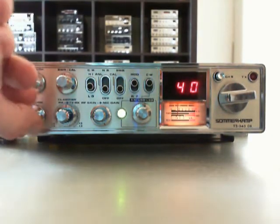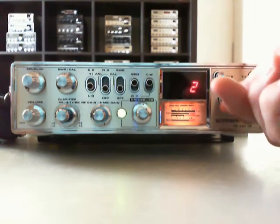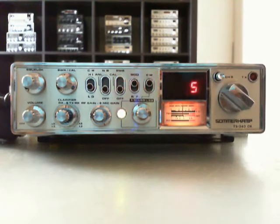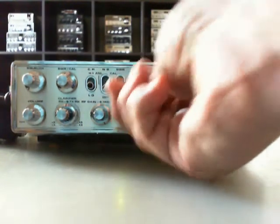Now we turn over the band here on USB. This is channel 5, the Italian activity channel — big activity here at this time on channel 5, also USB.